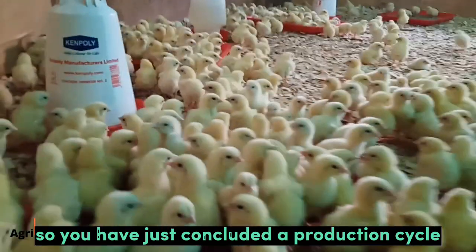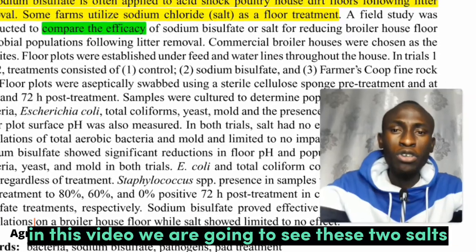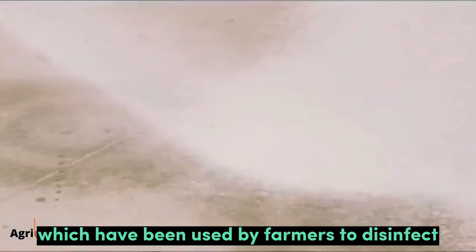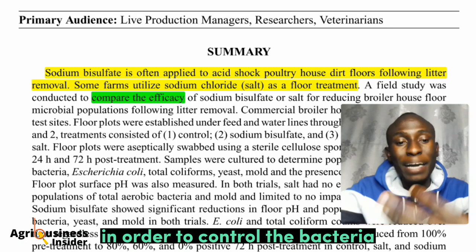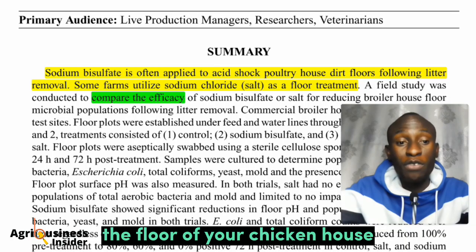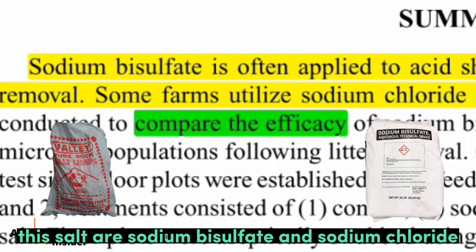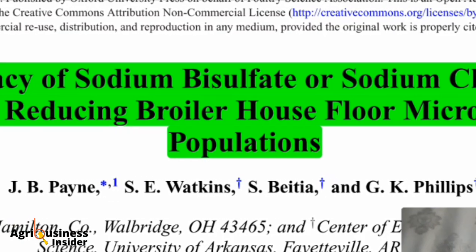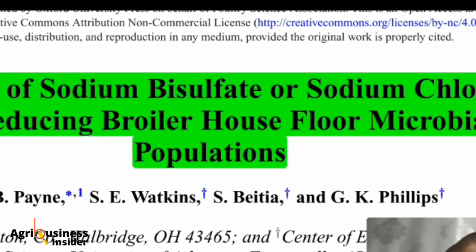If you have just concluded a production cycle of your chickens and would like to disinfect the whole chicken house, in this video we are going to look at two salts which have been used by farmers to disinfect. We are going to test their efficacy — how strong are they in controlling bacteria, molds, yeast, and the pH of the floor. These salts are sodium bisulfate and sodium chloride, and we are going to review a scientific report on their efficacy for reducing broiler house floor microbial populations.